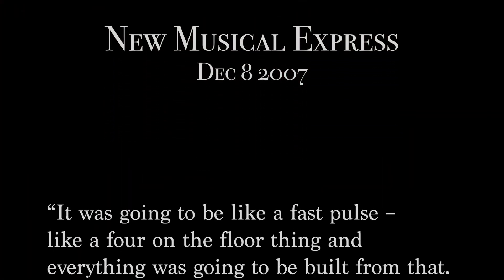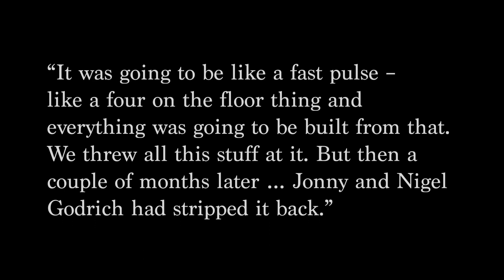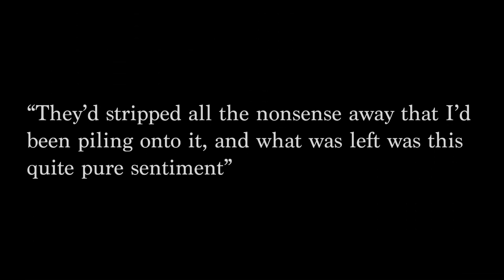So my question is: why do these recordings of the same song sound so different? Thom Yorke shared some insights into the recording process across two interviews. In New Musical Express, he said it was going to be like a fast pulse, a four-on-the-floor thing, and everything was going to be built from that. They threw all this stuff at it, but then a couple of months later, Jonny and Nigel Godrich had stripped it back. He clarified in Mojo Magazine: 'They'd stripped all the nonsense away that I'd been piling onto it, and what was left was this quite pure sentiment.'